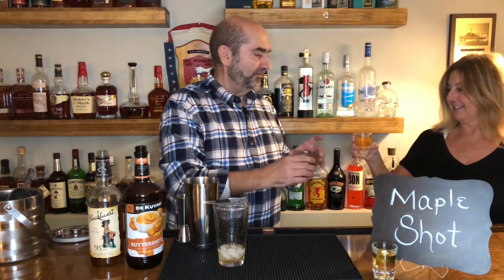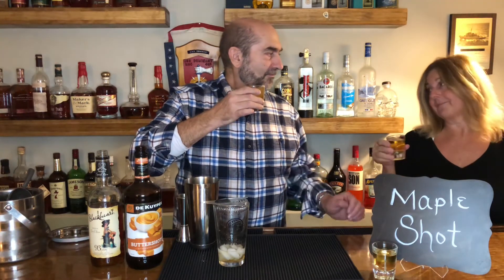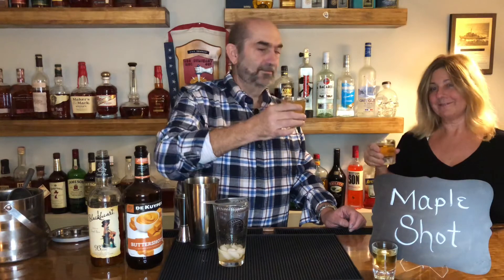Cheers everybody! If you like this, you can go to YouTube and look up Drunken Sailor Cocktails, you should find us. TikTok too — it's amazing how it tastes like maple. I want some pancakes! Don't forget to subscribe folks.